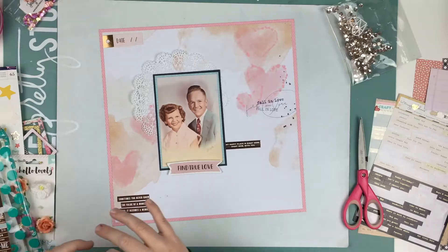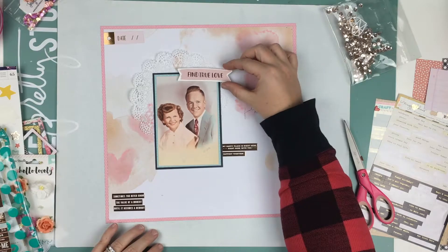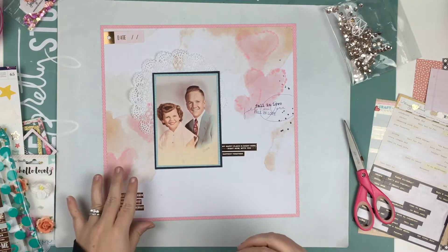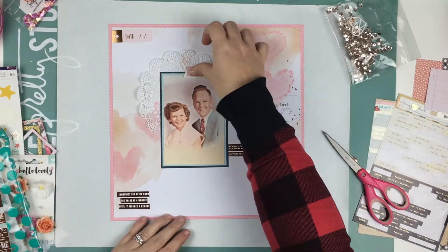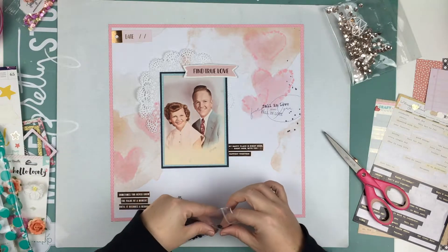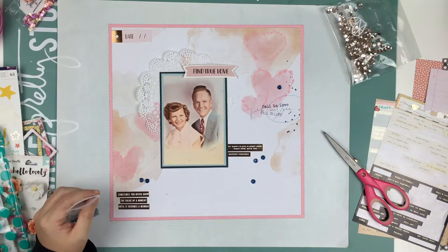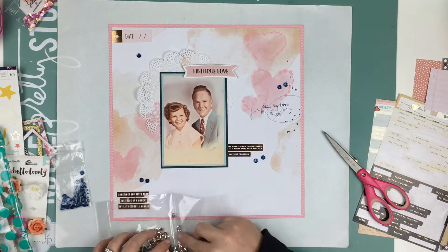In the end, I'm just going to scatter some sequins — some of the rose gold sequins that I have from Pretty Pink Posh — and I'm going to put the 'find true love' sticker right there, and then that's going to be it. This paper just really did it all for me; I really didn't feel like I wanted to over-embellish it. I'm not going to end up using the navy blue sequins — I just felt like it took away from the page.